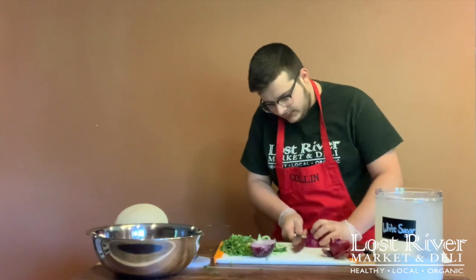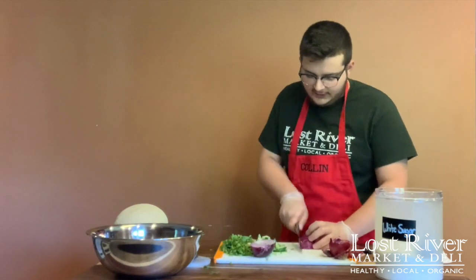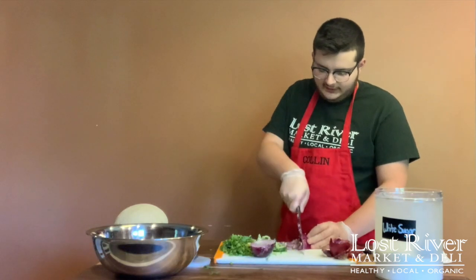Make little incisions on the onion all the way through, then make one cut through the onion like so. Then rock our knife along it to get nice little chunks of onion.